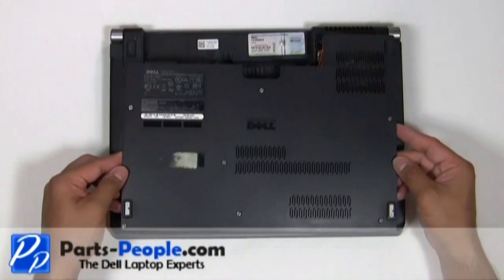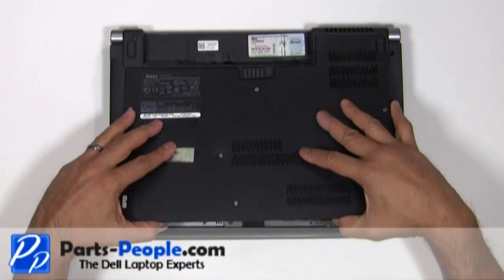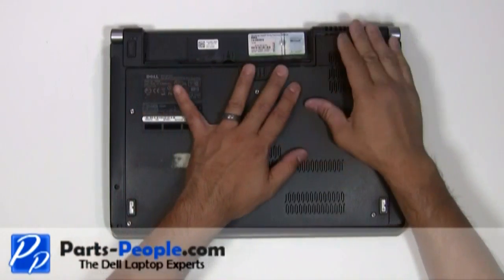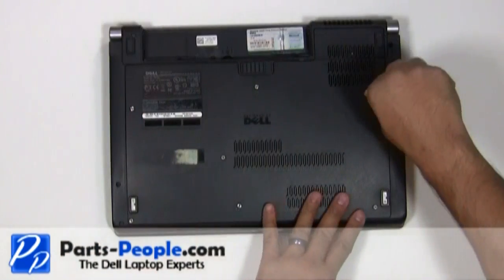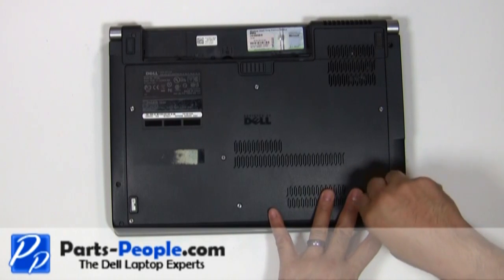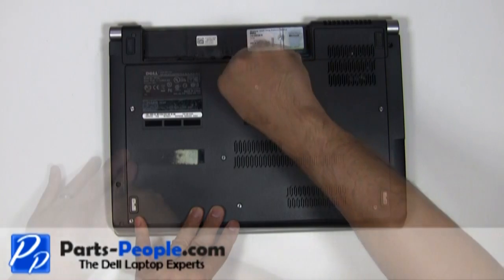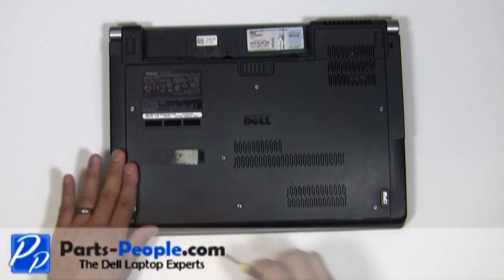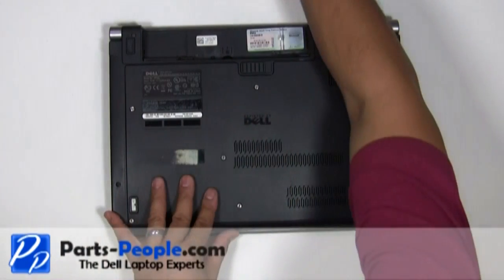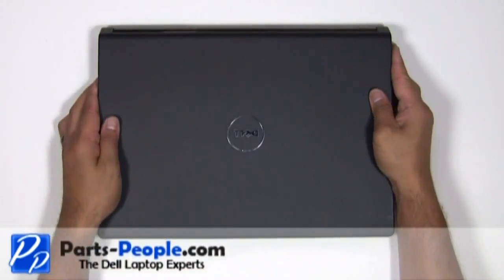Replace the base access cover onto the base and tighten the seven screws. Replace the battery.